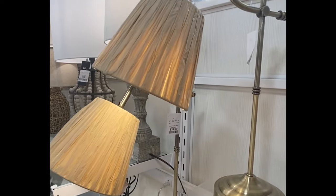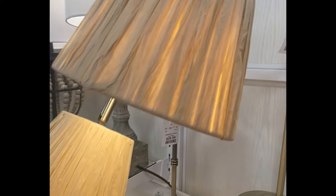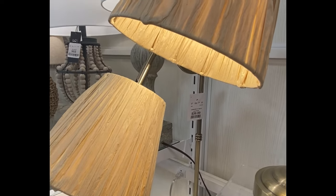And again, this pair of lamps was really interesting — these shades were made out of paper. I found that very interesting.